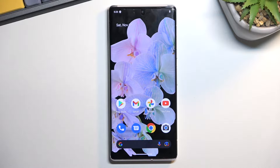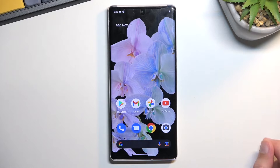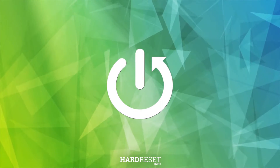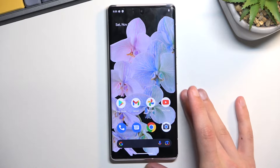Welcome. Today I'll show you how you can boot your Android 13 into fastboot mode. I'll be using a Google Pixel 6, or 6 Pro more exactly, for this.